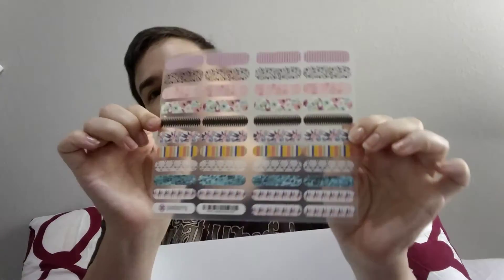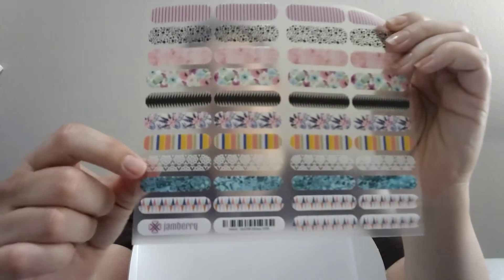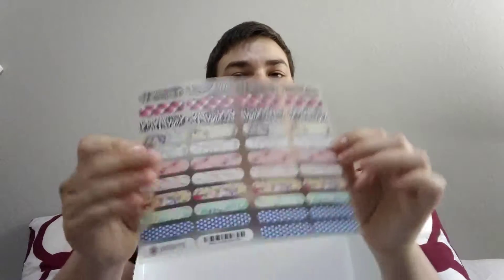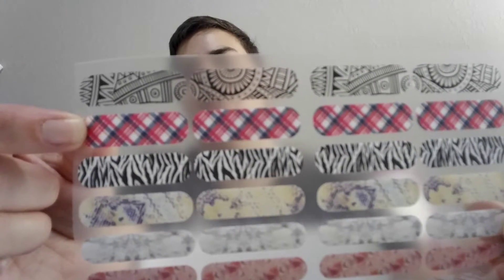And then we have the glossy sheet — those are just kind of shiny things. There are a couple of overlays on there, and since I've never done overlays myself, I'm going to experiment with some of those and see how that goes. And then we have the matte version, and this has Highlander, which is also one of the ones I've been wanting to try.